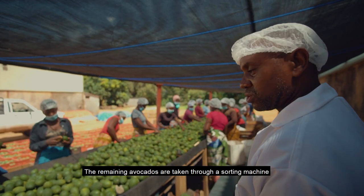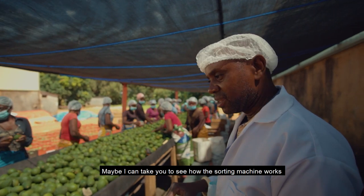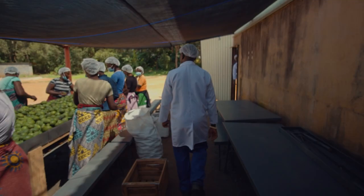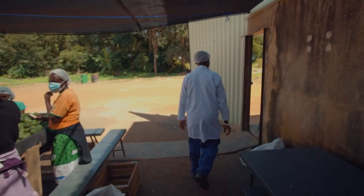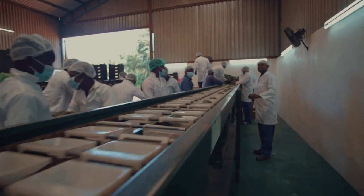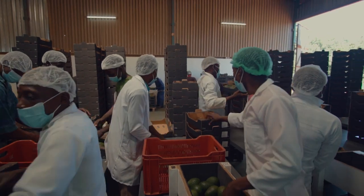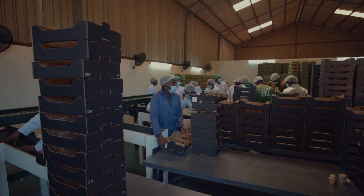We take them through the sorting machine — I can take you to see how the sorting machine works. It does work very well, sorting into all the different parts.